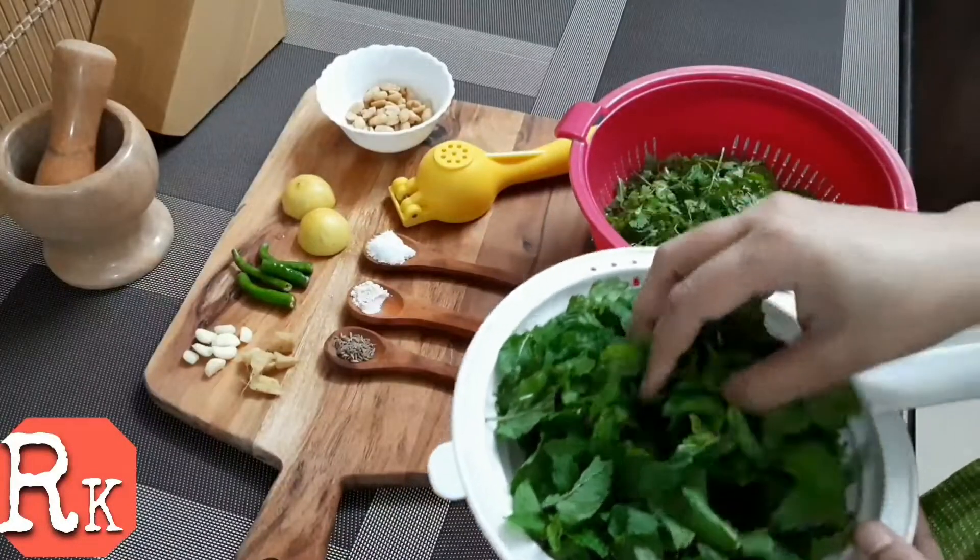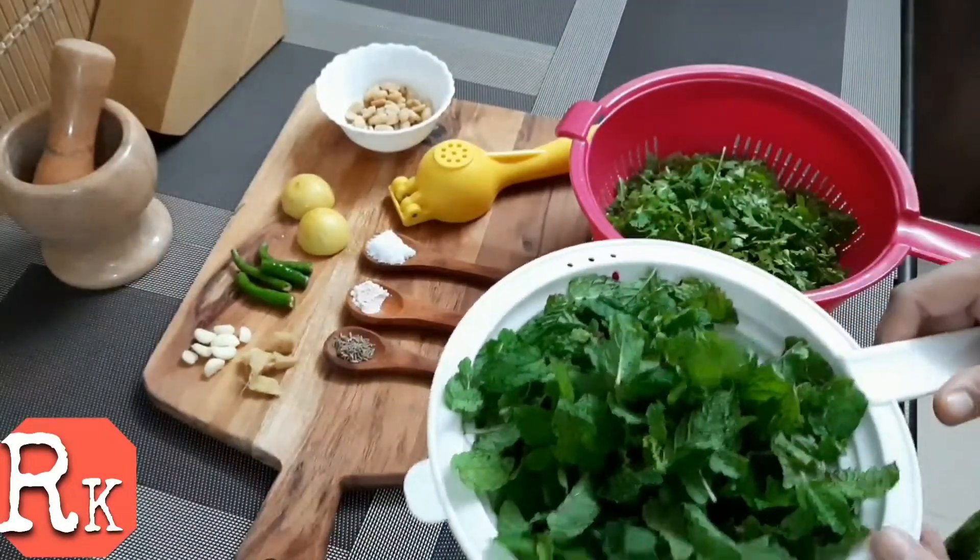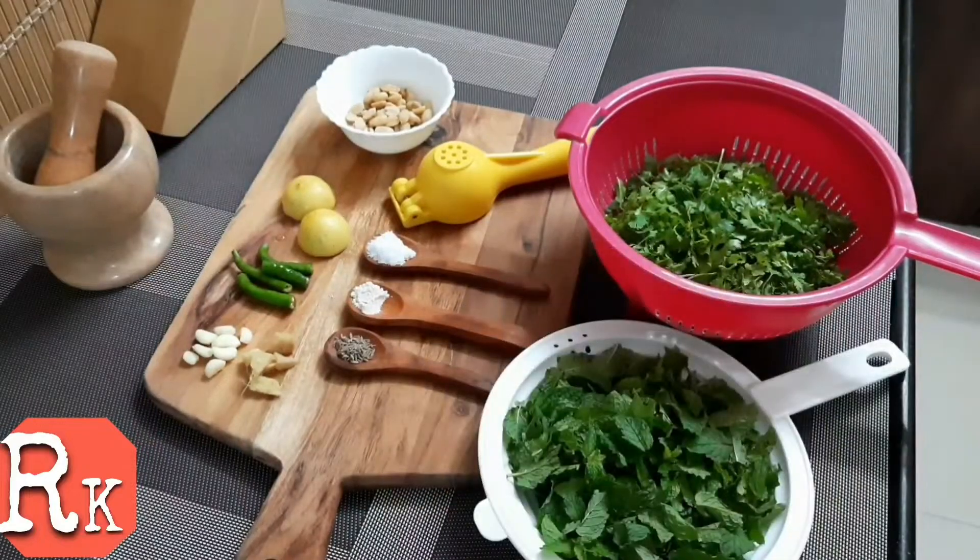Hey guys, welcome back to my channel. Today I am going to share a simple recipe of green chutney.